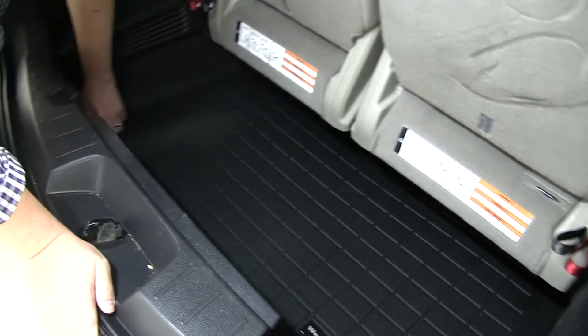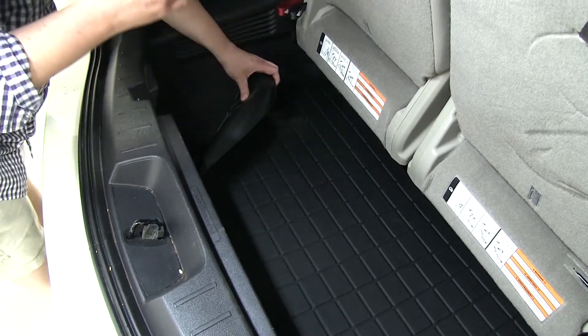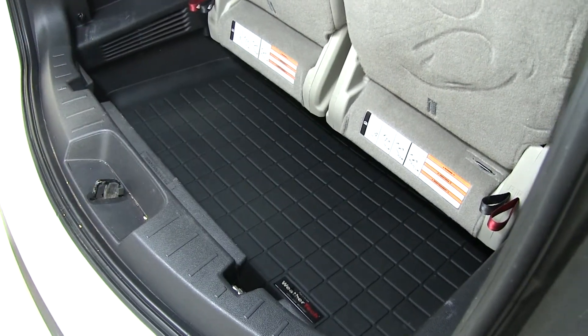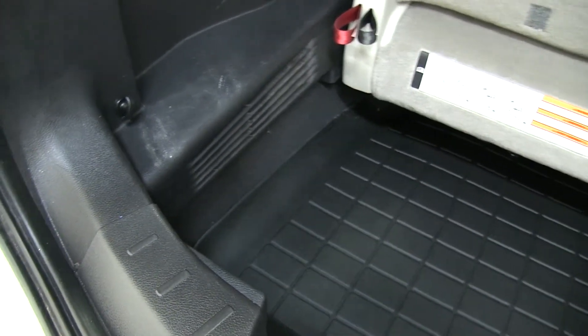Also, underneath the mat has a texturized bottom here to make sure that it will not slide around after you install it. It's made from a very durable material that will also conform perfectly to your vehicle, and the mat has a factory look to it after you install it.